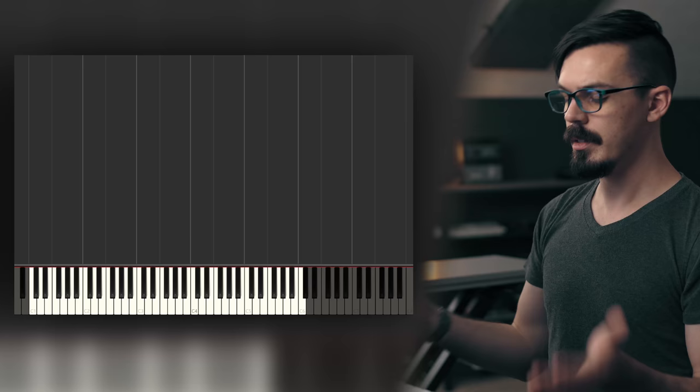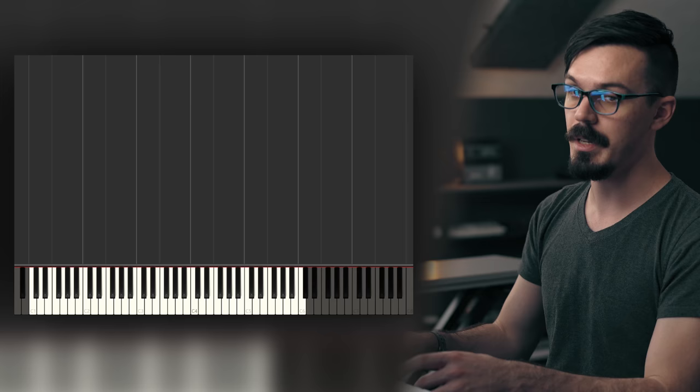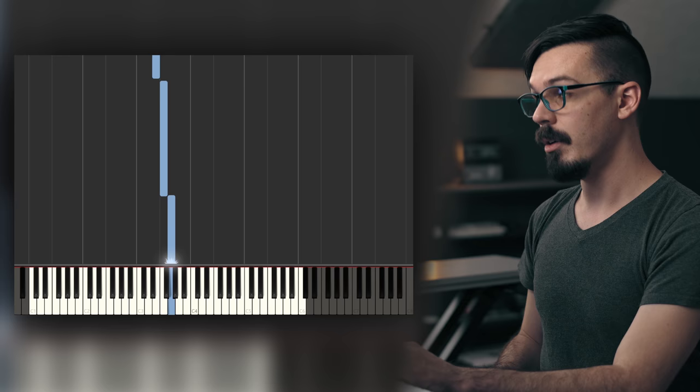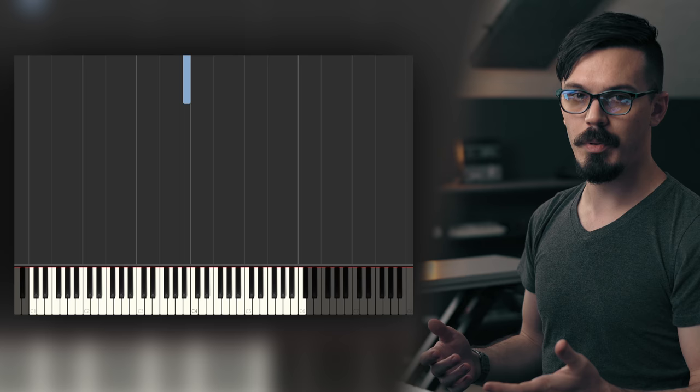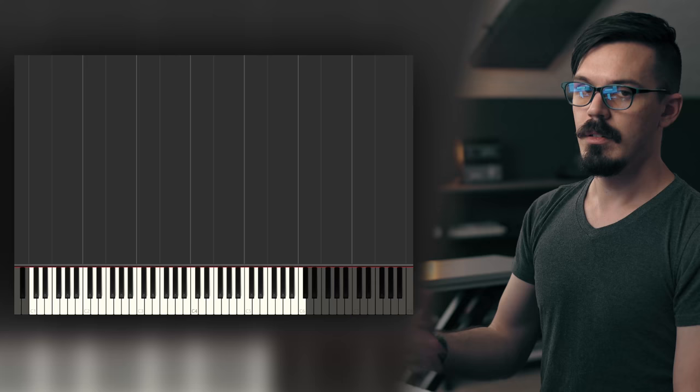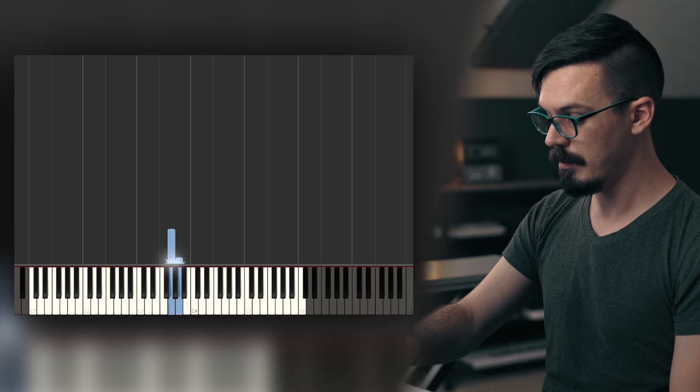To find the modes, we can work from C to B. Going on all the white keys: C to C is one mode, D to D is another, E to E is another, and so on. Our modes are Ionian, Dorian, Phrygian, Lydian, Mixolydian, Aeolian, and Locrian — the one we don't talk about. This is pretty hard to remember, so the easier way is the mnemonic: 'I Do Pot, Leave Me Alone, Locrian.' Going by that — I, Do, Pot, Leave Me — we land on G. That gives us Mixolydian. So G to G is the Mixolydian mode.